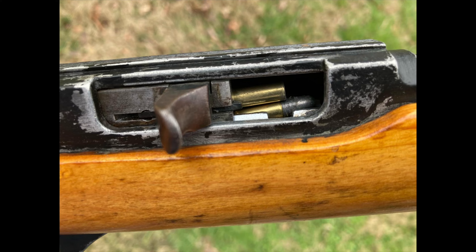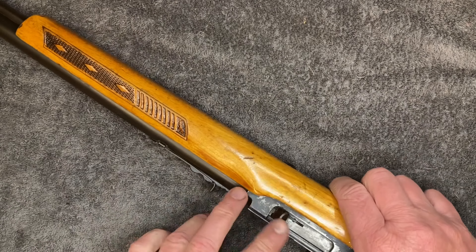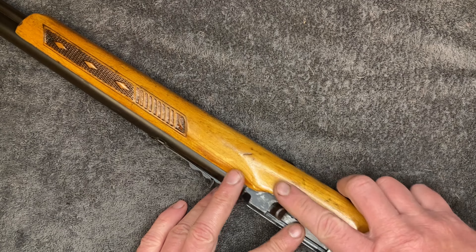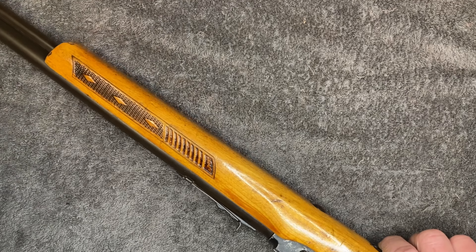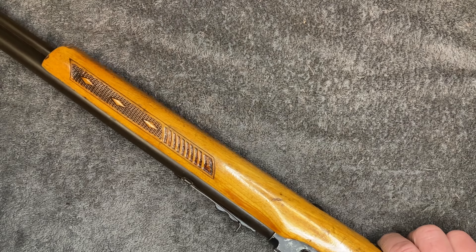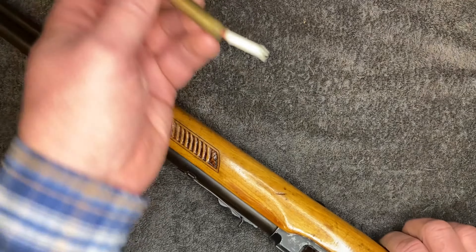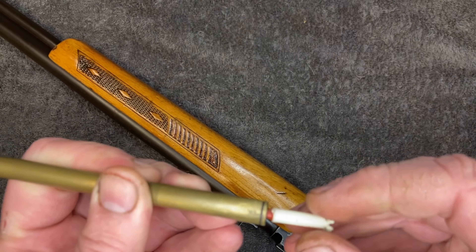It will be trying to push that empty case back into the chamber as well as a fresh round. The other thing I've seen was that on the last round — the very last round in the mag tube — when that comes up, it doesn't get it back all the way.